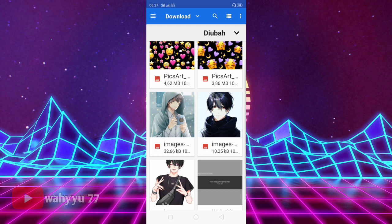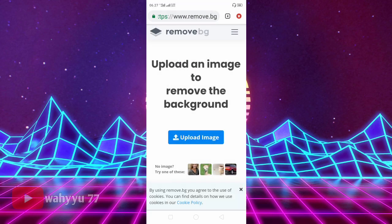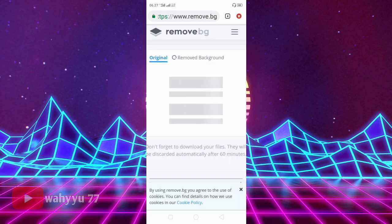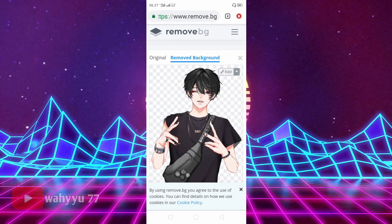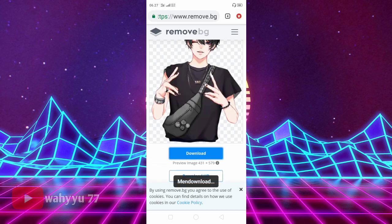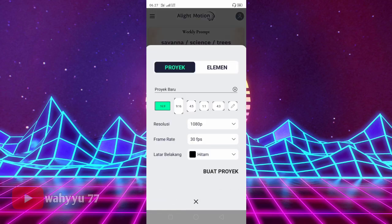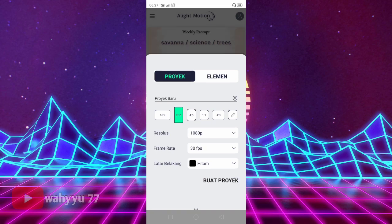Oke, misalnya aku pakai foto yang ini ya. Kalian klik, kalian tunggu aja teman-teman. Oke, kalau sudah seperti ini, kalian download aja. Kalau sudah kita download, lalu kita ke Alight Motion nya teman-teman. Ini sudah ada di Alight Motion, lalu kalian tekan plus dan ukurannya yang seperti biasa. Lalu buat proyek ya teman-teman.